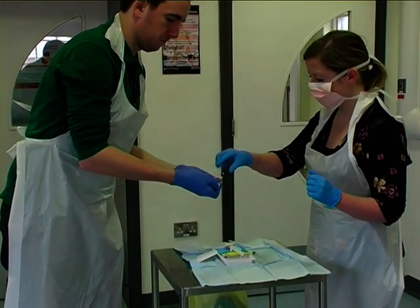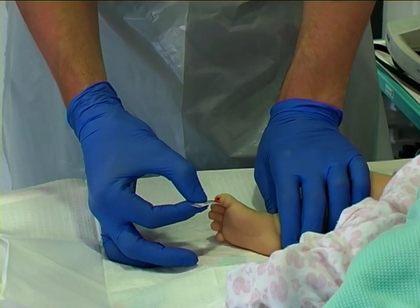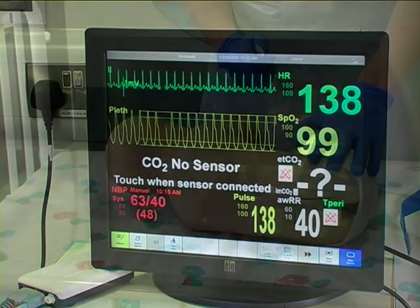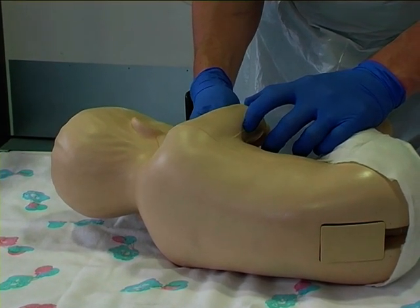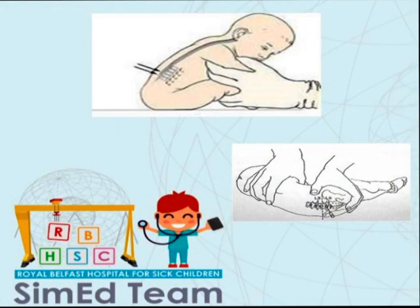Use of a non-stylet needle should be avoided. Prior to the procedure, it is important to obtain a blood sugar level. Having checked the blood sugar, you want to ensure that the patient's observations remain stable and it is then appropriate to administer pain relief such as sucrose for an infant patient.